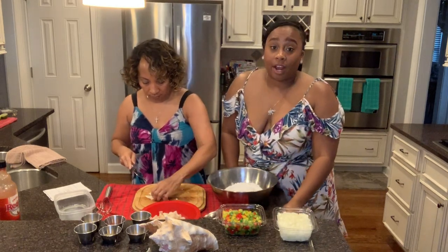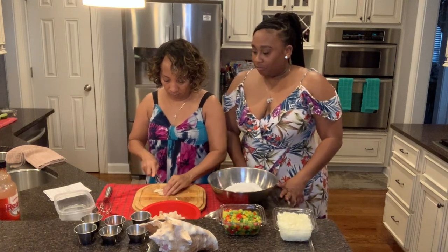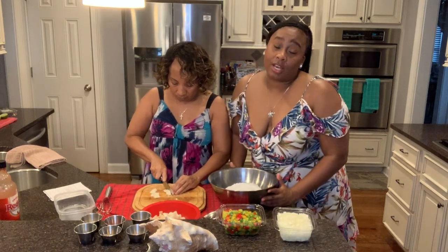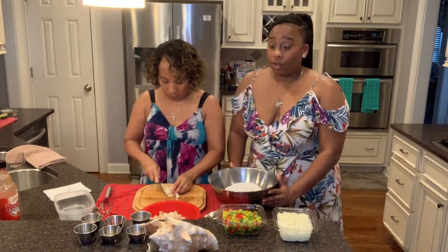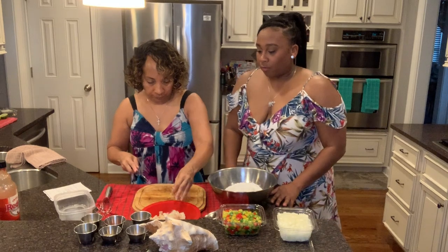We get our conch from Miami — we're from Florida — and we go visit quite often throughout the year. We bring back a whole bunch of fresh seafood because it comes straight off the boat in Florida and it's much more affordable there.